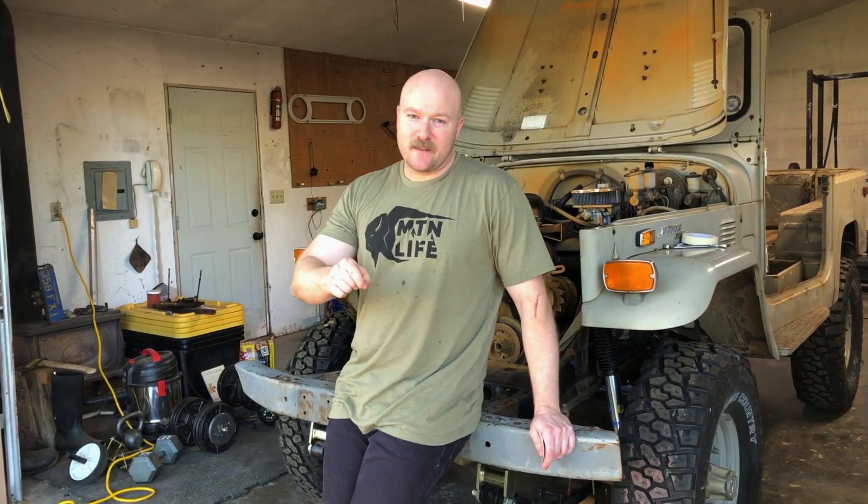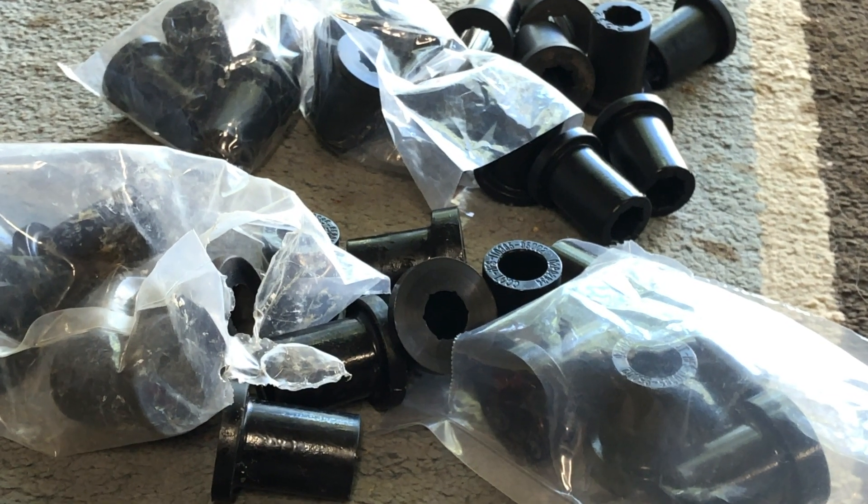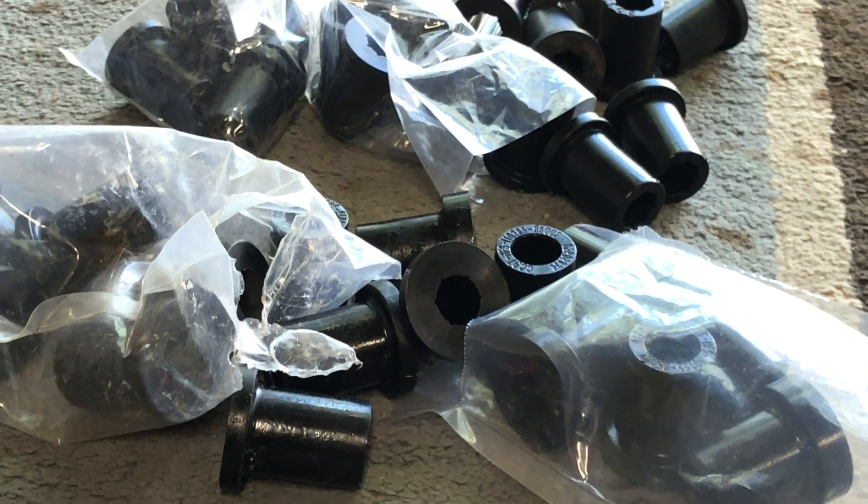When I was trying to install my leaf springs — I was given some Helferstout leaf springs from a friend, I didn't buy them — I struggled with the bushings a lot. You can see that in the episodes where I struggled with bushings. I finally broke down and called the manufacturer.